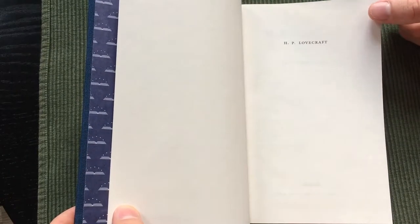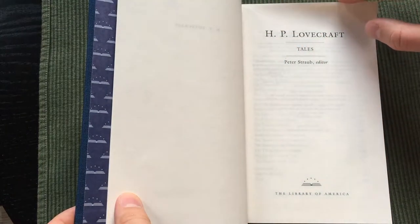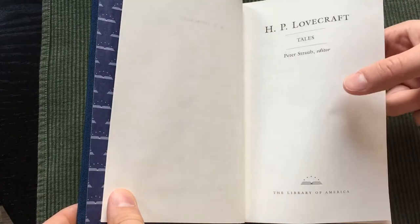The first thing I noticed when I opened this book was the extremely thin paper used for this edition. This book probably has the thinnest paper of any other book in my collection.